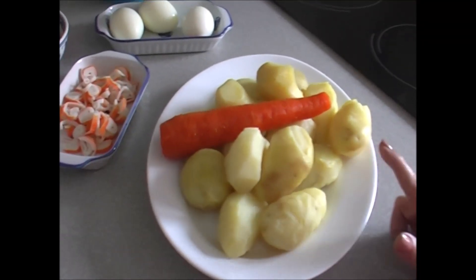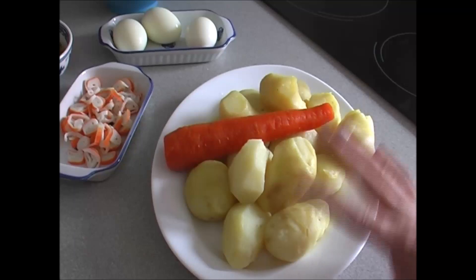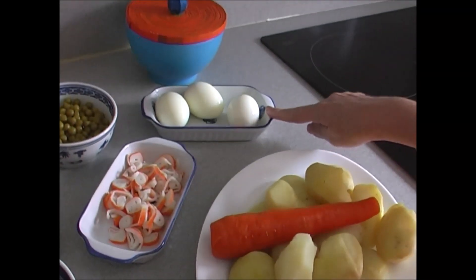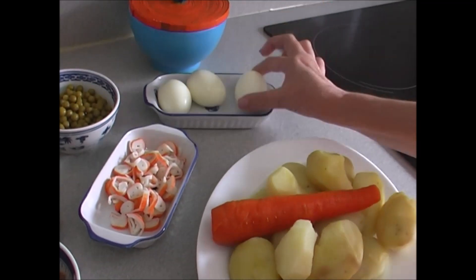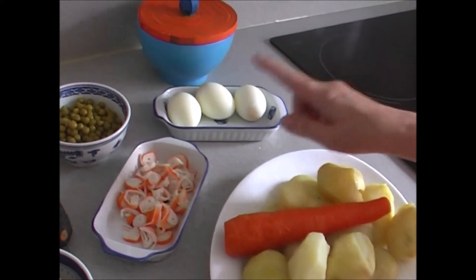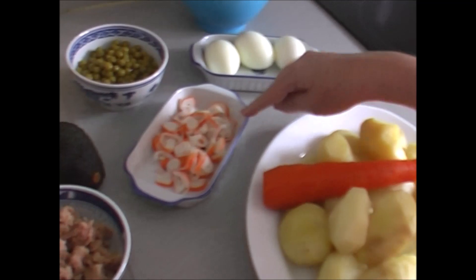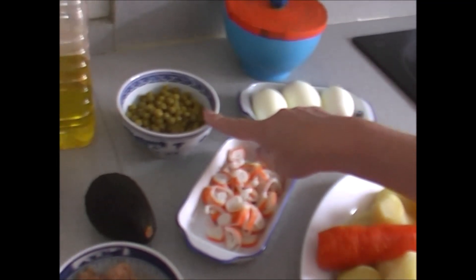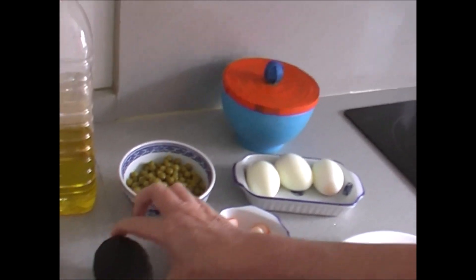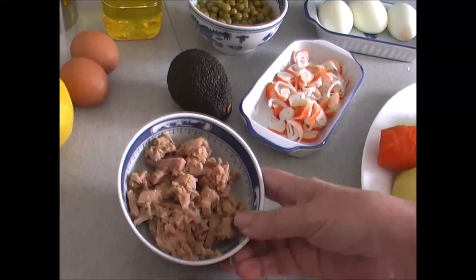Los ingredientes que vamos a necesitar son los siguientes: un kilo de patatas que ya las tengo cocidas y una zanahoria. Esto puede variar dependiendo de la cantidad que queráis hacer. Le vamos a poner tres huevos grandes, tres o cuatro, también a criterio vuestro. Dos o tres palitos de mar, una lata de guisantes ya cocidos, la sal, un aguacate que cortaremos a trocitos, y un par de latas de atún.